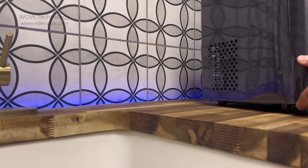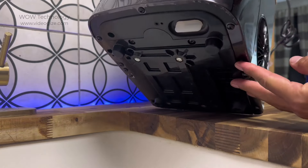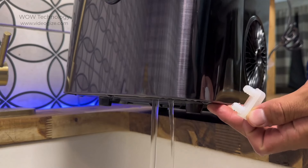When the cleaning cycle is completed, you'll have to drain the dirty water from the unit. Place the ice maker over a sink or a container and remove the drain plug to release all the water.